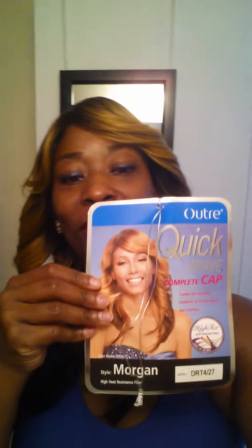Hey, what's up YouTube, this is Jam coming with the quick wig review. This is for the Outre quick weave complete cap Morgan — very popular, you've probably seen a video already for her on here. This is mine, and I got her in a DRT427.